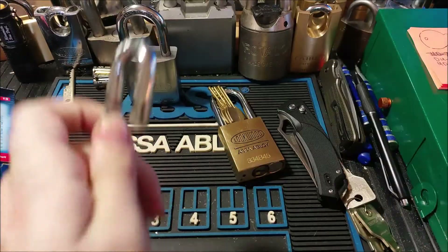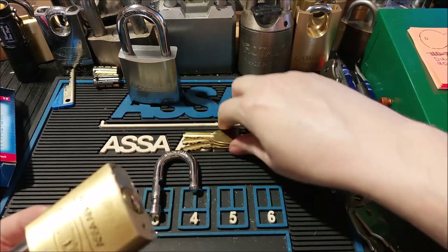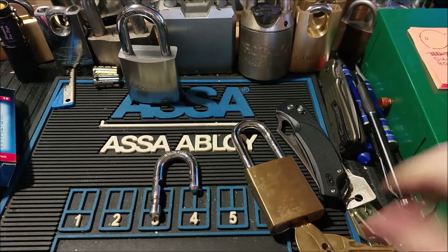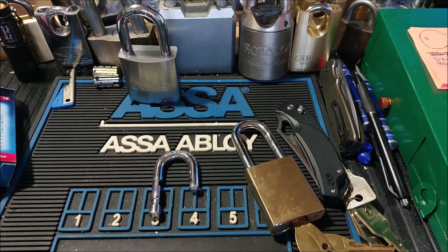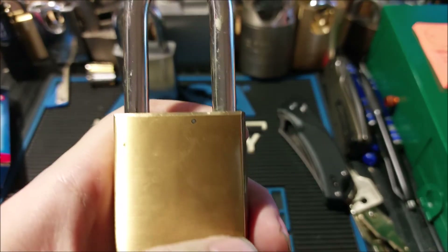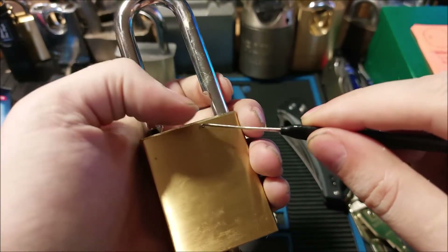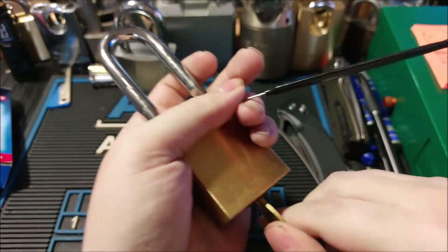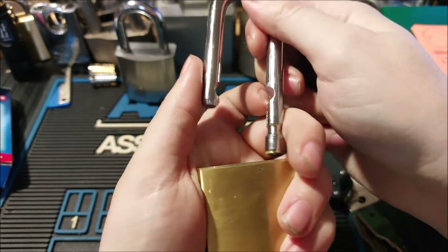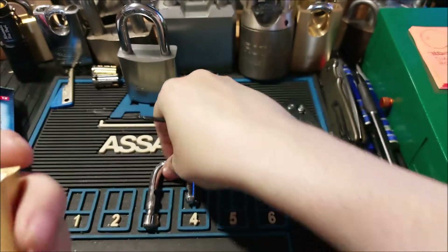I missed this in the package opening, but I have a shackle here for the 334B45. If you don't know about these padlocks, it's pretty cool — they have a quick shackle change feature. They have this little pin on the back that when you unlock the lock, you poke this pin in and the shackle pops right out. This is not the right tool to do it with, but you get the idea.